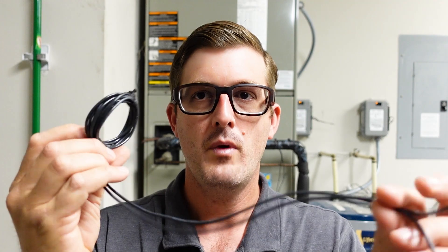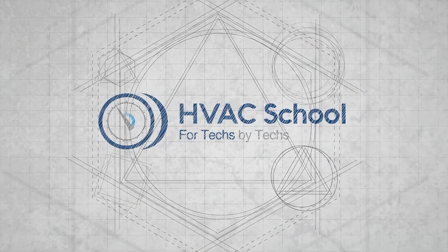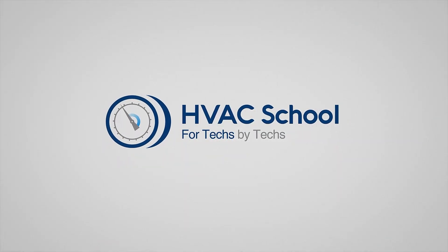Hi, this is Eric with Kalo Services and HVAC School, and today I'm going to demonstrate how to create your own and use your own 10-wrap wire diagnostic tool. You may be wondering: what is this tool and what is it for?